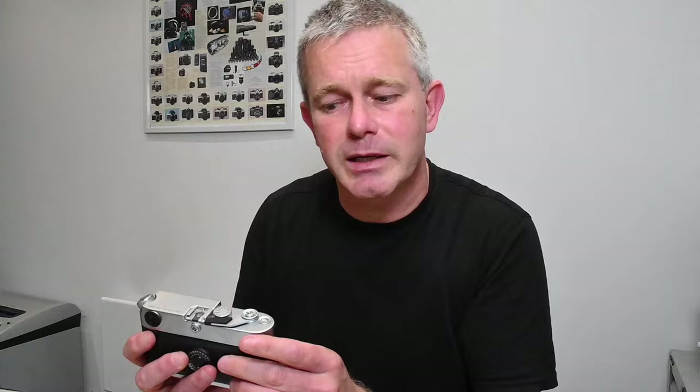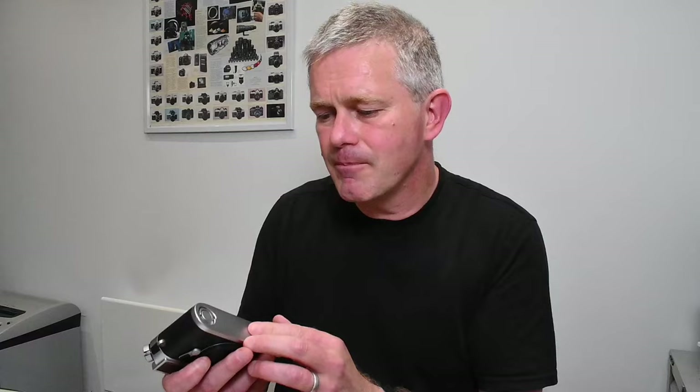Then just check out the base — look at the condition and cosmetics, look at the corners, are there any dings? This one has a tiny little ding just there. It won't affect performance in the slightest, but it does affect the value, so don't pay too much if it's got a mark like that. Drop the base plate off, have a look inside — just how much brassing is there? Just check out the shutter.